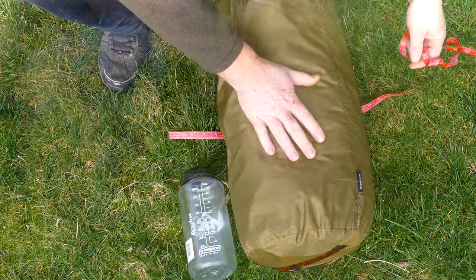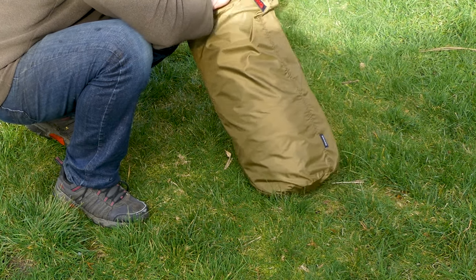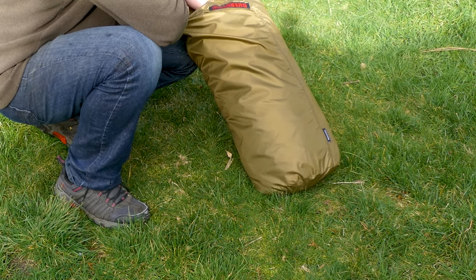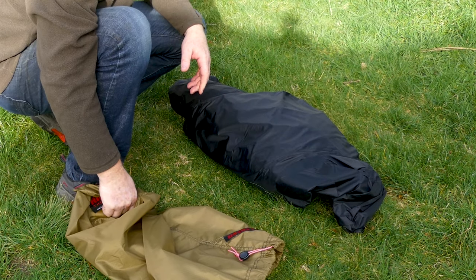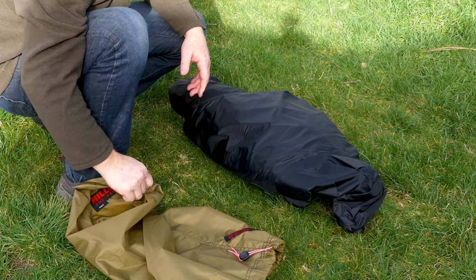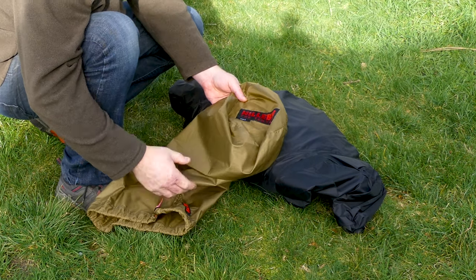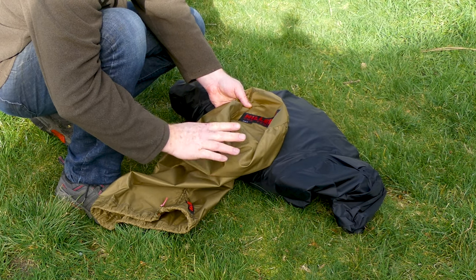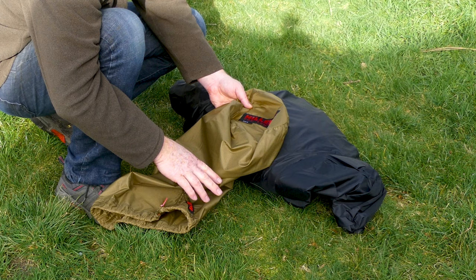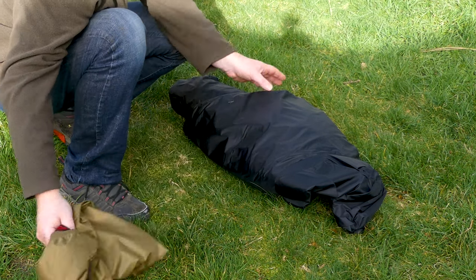That's with everything in it. I'll put all the specs down in the comments below, or you can go to the Hilleberg website. It's 8 pounds, 3 ounces, or 3.7 kilograms. That includes the stuff sacks, the pegs, the pulls, the extra pull and repair kit, lines, everything.